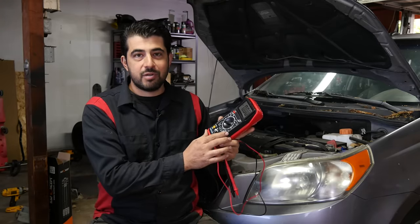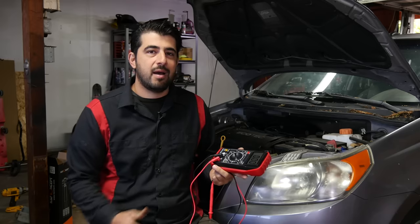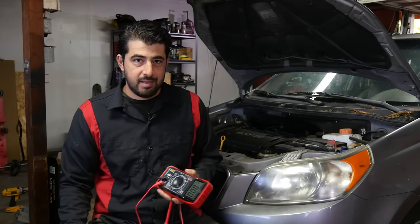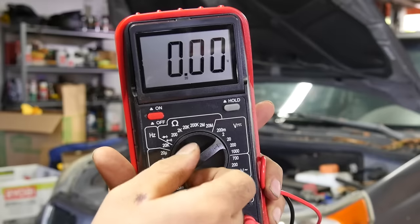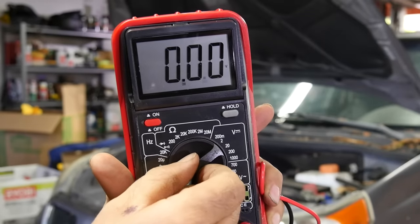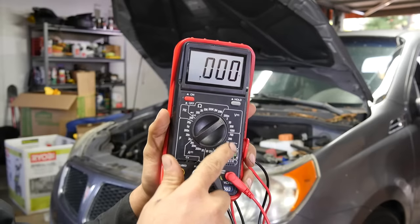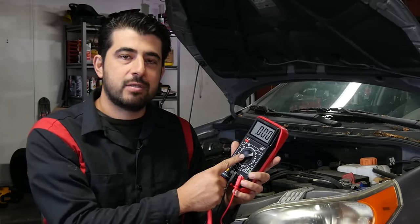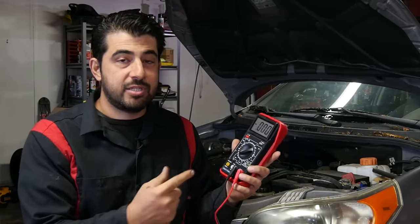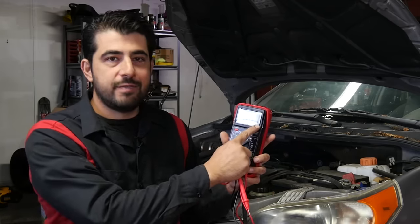How does a multimeter exactly measure voltage? Or in other words, how does the multimeter part of your car's PCM measure voltage? I believe each setting inside the multimeter has a different resistance, and in each setting your multimeter allows a very small amount of current to pass through it, then measures the current in amps, and plugs that into Ohm's law to spit out a voltage value.